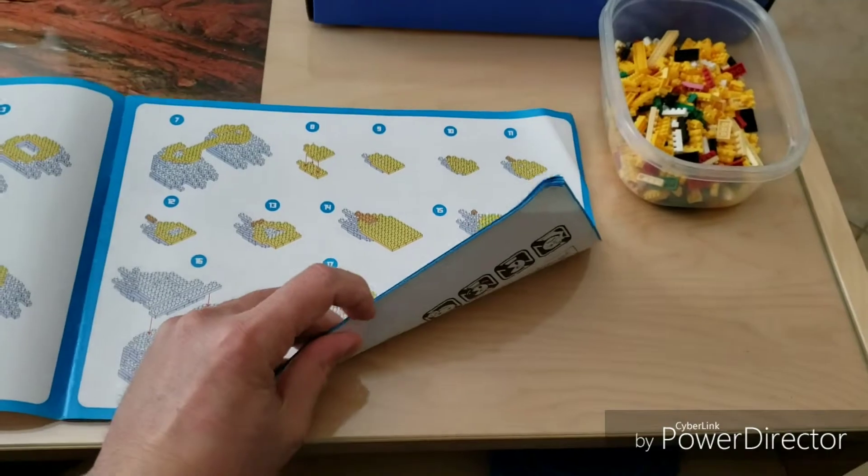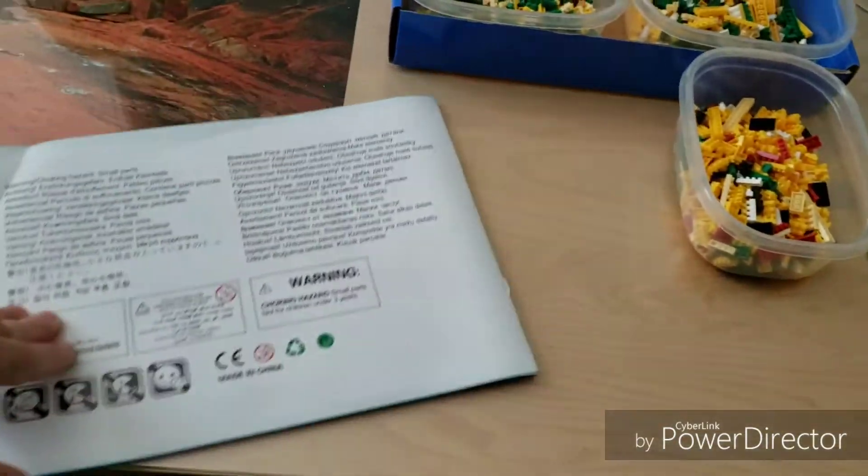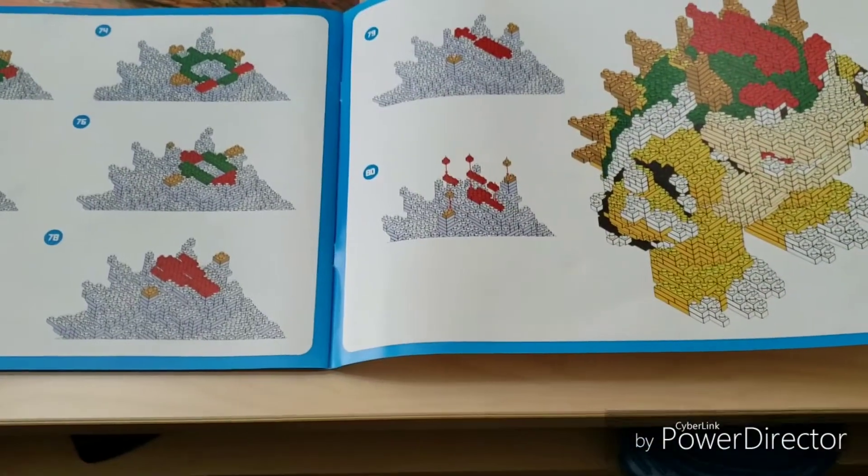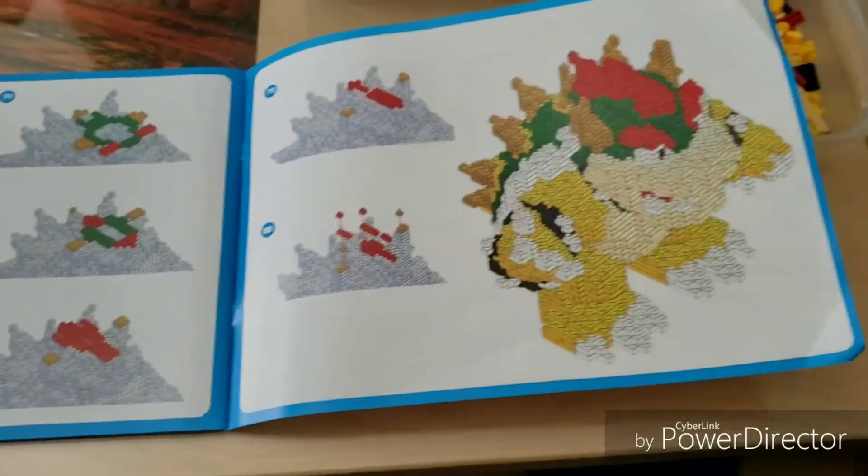So I'm gonna embark now on this build process, which is apparently 80 steps. I think I can handle this.